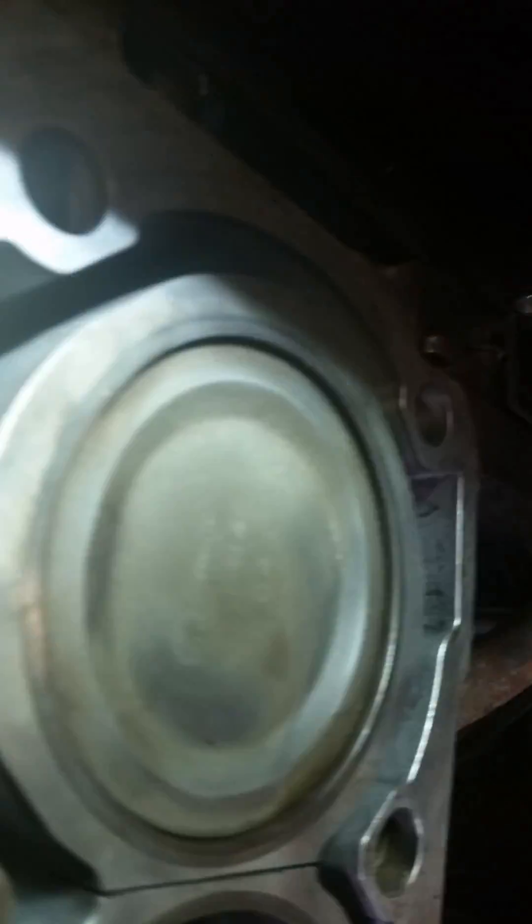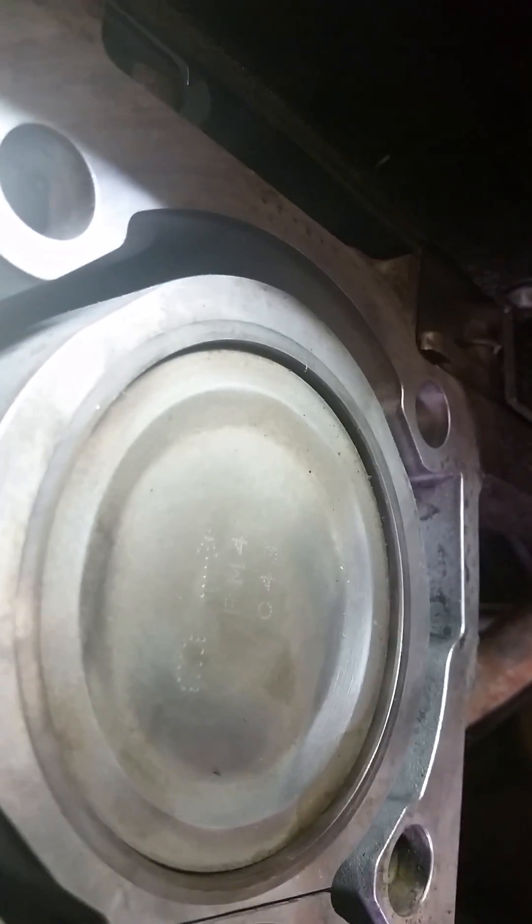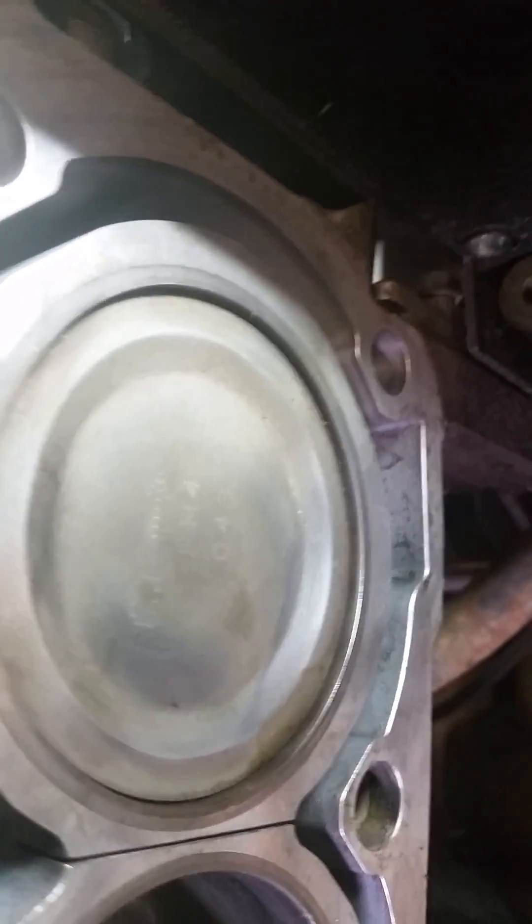And as you can see on number one, it's not to top dead center perfectly, but this is normal for these engines. This is how they design them from the factory.